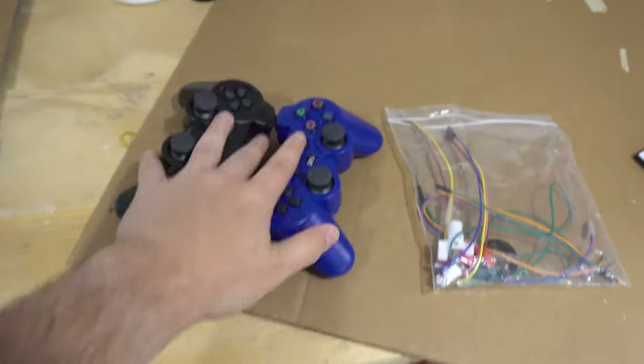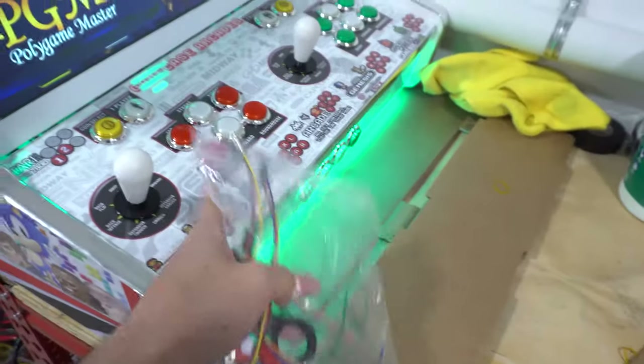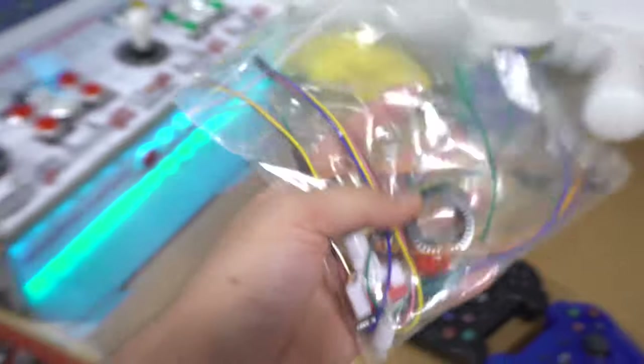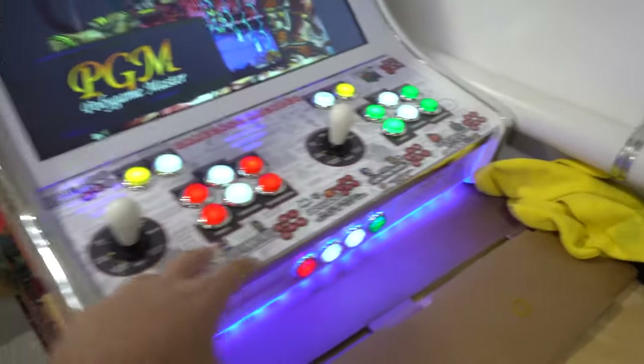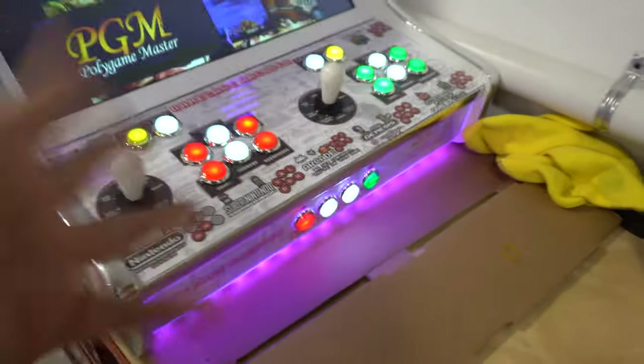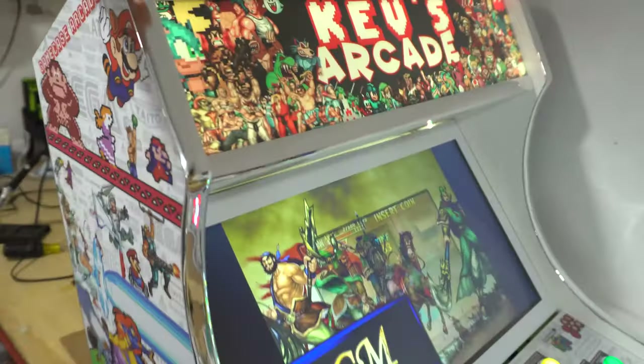We do have our two wireless PS3 controllers. This is running a Zinmo encoder — they always give you a couple extra wires as we only have 20 buttons here, and I think you could do a 32 button layout on the Zinmo. For example, on PC builds I do add two pinball buttons on the side and the power button for the PC up top.